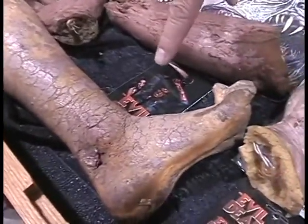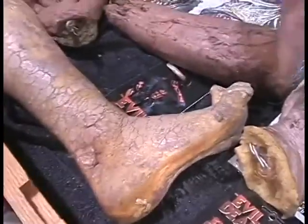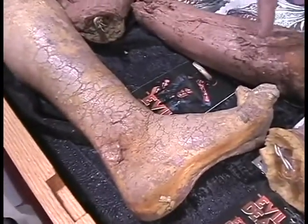For example, here's the actual leg that we used — that Ellen Sandweiss stabbed Betsy Baker's leg. That's actually cast from Betsy's foot in the proper kneeling position. And we stuck that with a Ticonderoga number 2 pencil. Who could forget that?